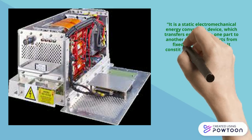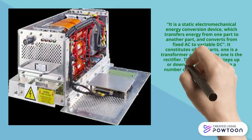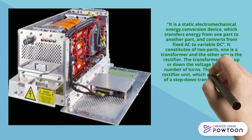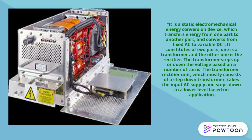The TRU constitutes two parts: one is a transformer and the other is the rectifier. The transformer steps up or steps down the voltages based on the number of turns. The transformer rectifier unit, which mostly consists of a step-down transformer, takes the input AC supply and steps it down to a lower level based on the application.